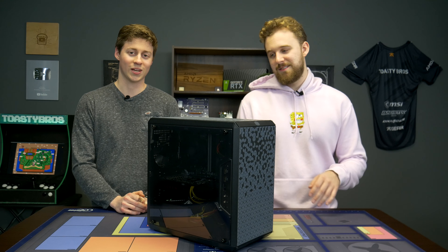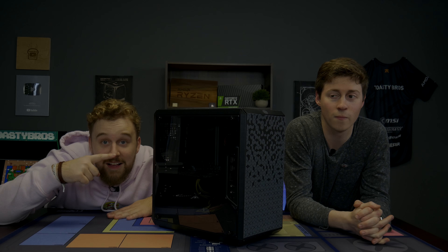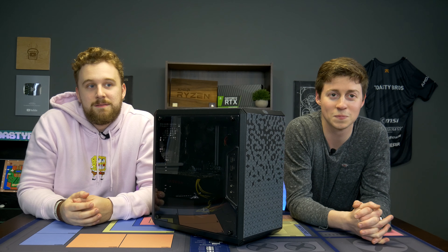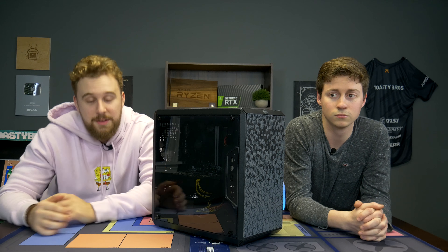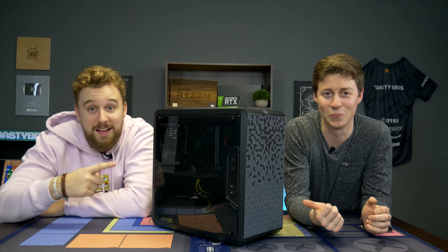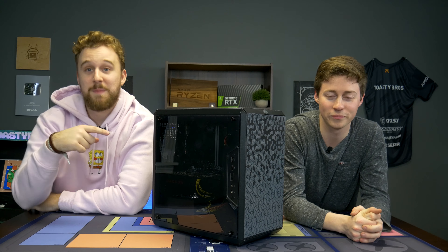Goodbye! Join the contest — you could win this. I'll see you guys.